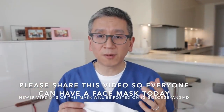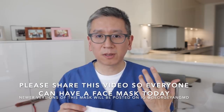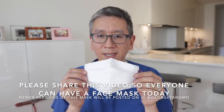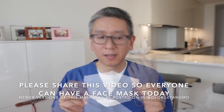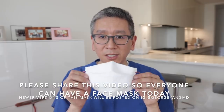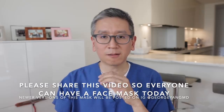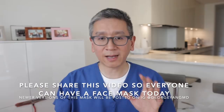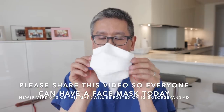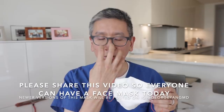I wanted to go over my thought process when I was designing this particular mask. It comes from both myself being a surgeon as well as a doctor. We really need to put a mask in your hand today — paper towels are everywhere, as well as printer paper. We need to teach you how to wear it properly. In order to wear a mask properly, you need to cover both the nose and the mouth. Anything that expels out of your nose and mouth has to be covered.